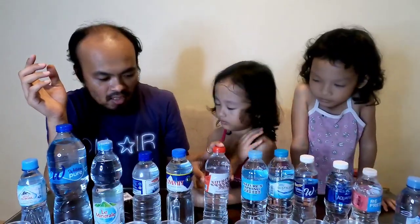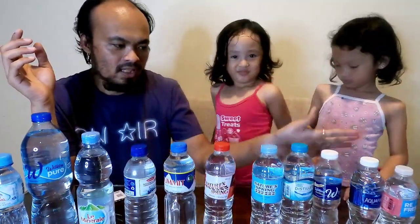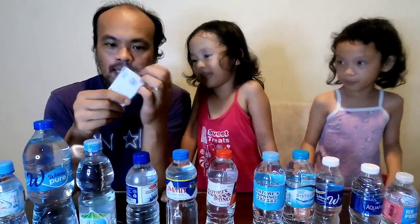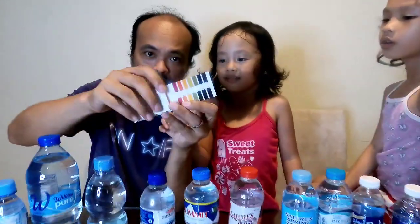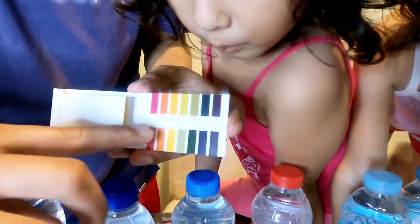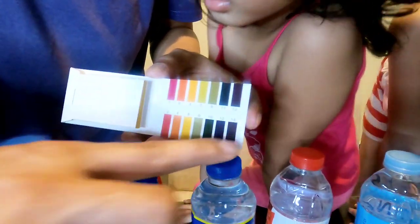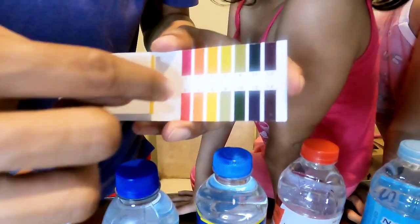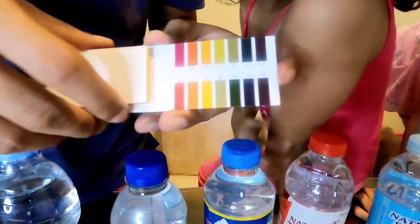This one is an example of alkaline water which says the pH level is 9, so we're gonna check if it's really pH 9. For the other brands, we don't know their pH level. We're gonna test using a pH paper tester. On the scale, 7 is neutral, 8 to 14 is alkaline, and 6 to 1 is acidic.